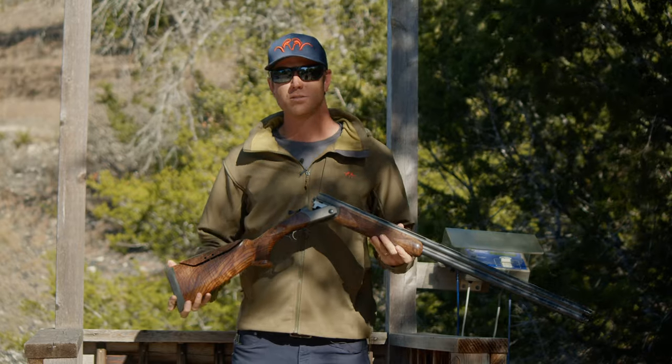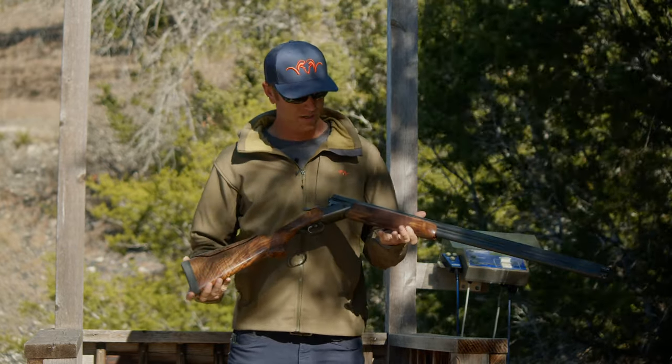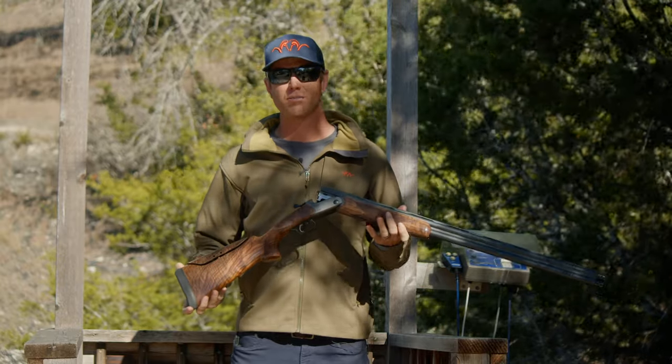Hi, I'm Corey Cruz with Team Blazer. In my 25-year competitor experience, I've noticed that no one really has made an out-of-the-box, competitor-ready shotgun.